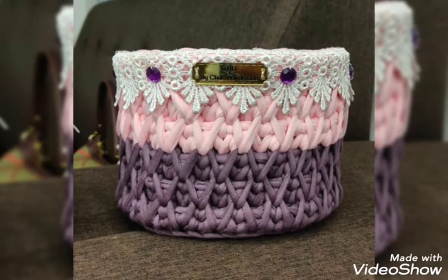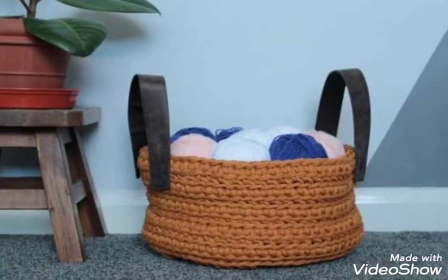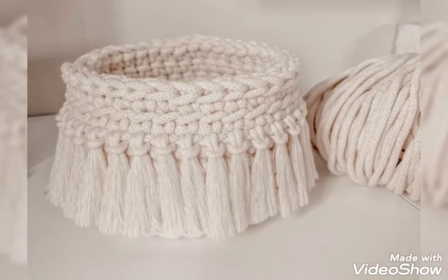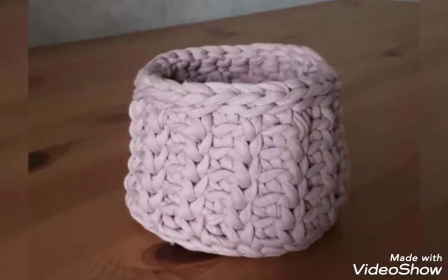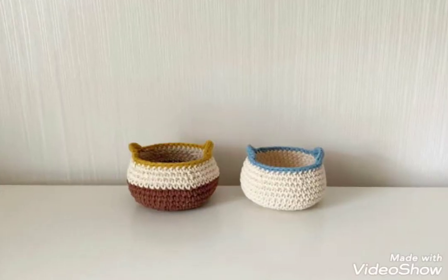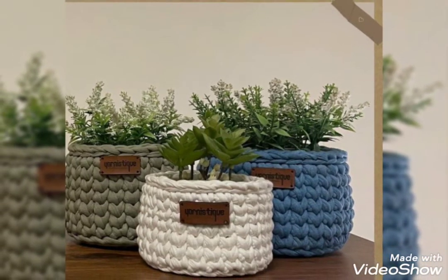So friends, today I will show you some designs of crochet basket. In this video, you will get awesome and beautiful designs of crochet basket. You can use different colors and different thread to make these designs. You will get many useful ideas and many useful designs of crochet basket. All the designs are so stunning and more beautiful, and I hope that you love these ideas and these designs of crochet basket.